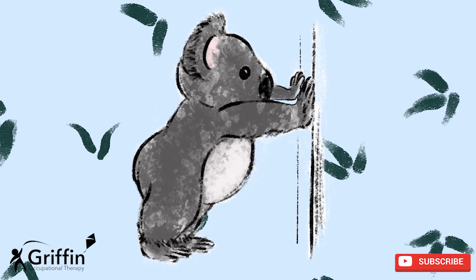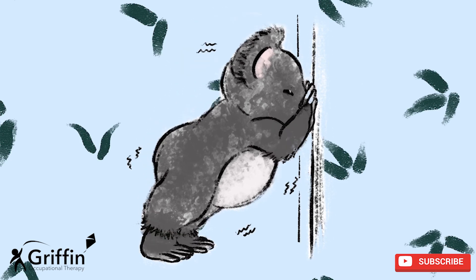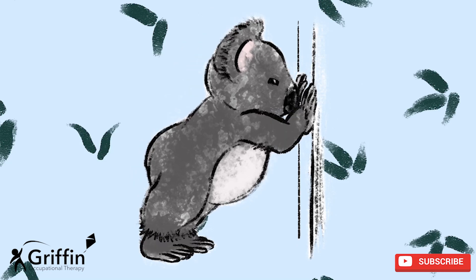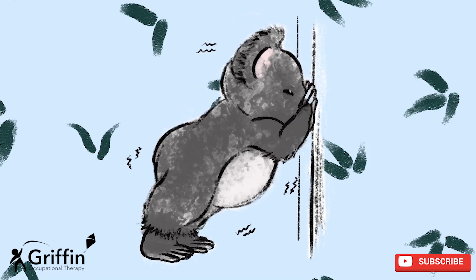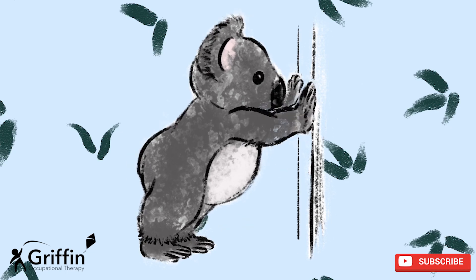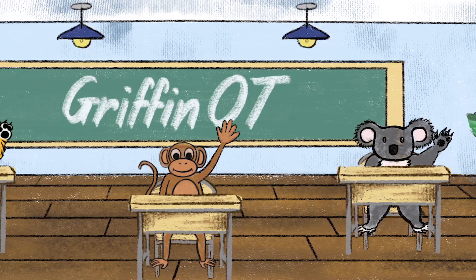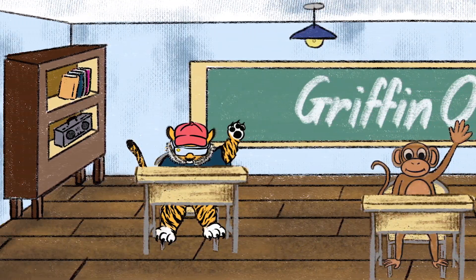Ready to push: one, two, three, four, five. Okay everyone, last one. Let's get ready to push: one, two, three, four, five. Well done. Now you can sit back down and get ready to learn with your teacher.